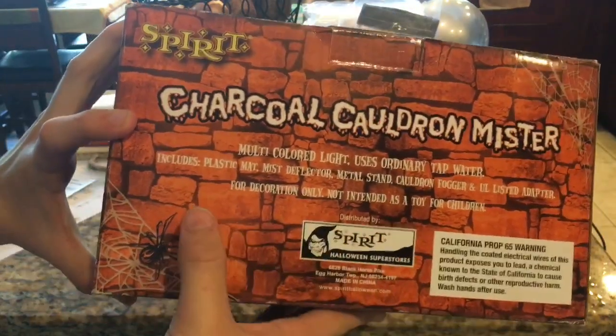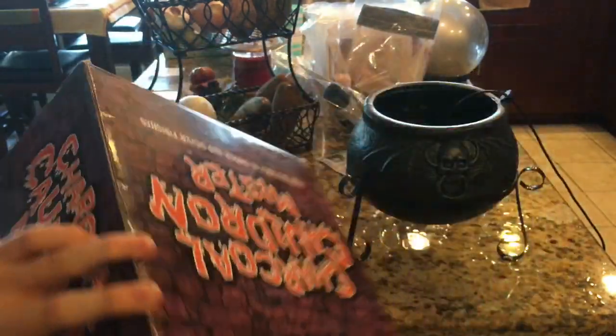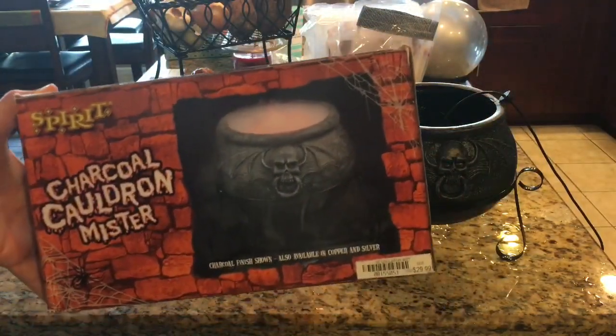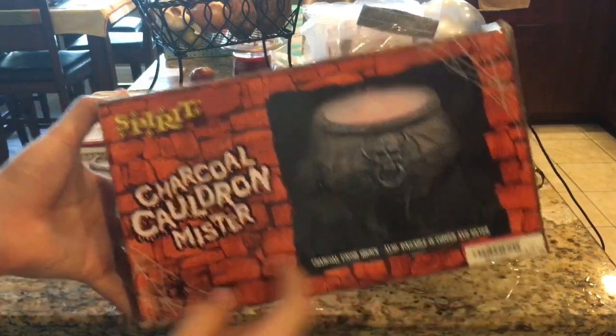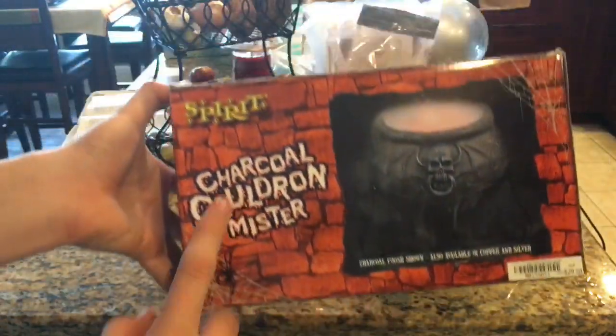Multicolored light, uses ordinary tap water, includes plastic mat — which I didn't get. This came secondhand. I bought it for $50 with a ton of other Halloween props: Floating Ghosts, Treater Greeter, and other stuff. This was one of the items. It retails for $29.99.